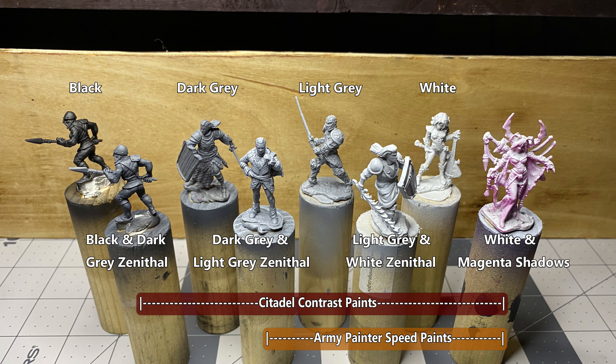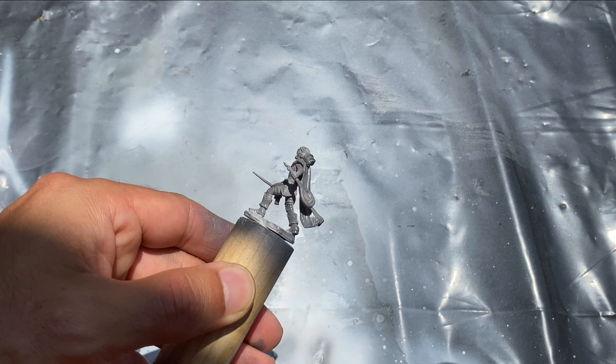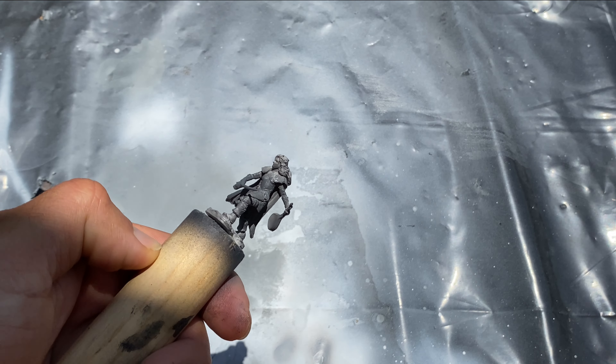Black is a great priming color for darker themes, as well as for miniatures with recesses that are difficult to reach with a brush. The black primer is forgiving on these hard-to-reach areas, as many of them can be left black, letting it act as a dark shadow. The drawback to priming in black comes when layering on lighter colors such as white, yellow, or pale flesh tones, making total coverage somewhat troublesome without numerous coats.